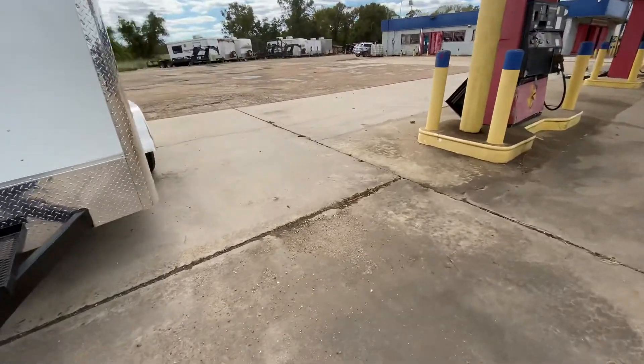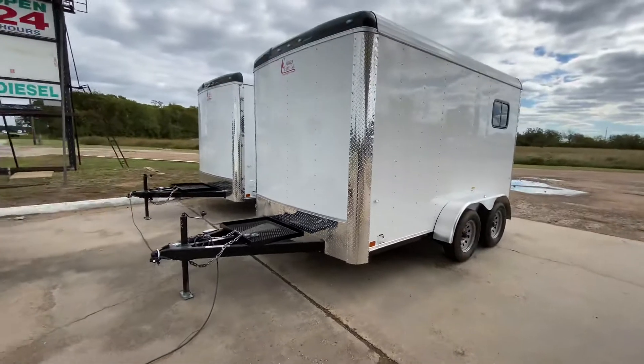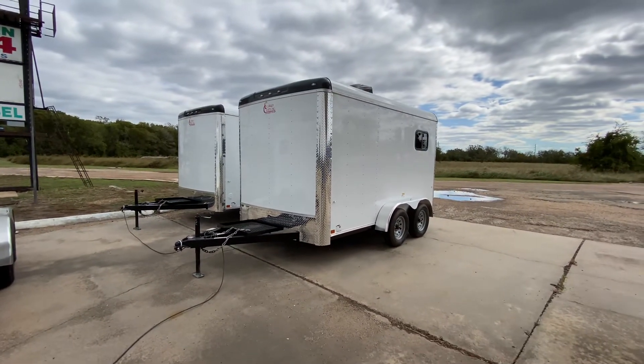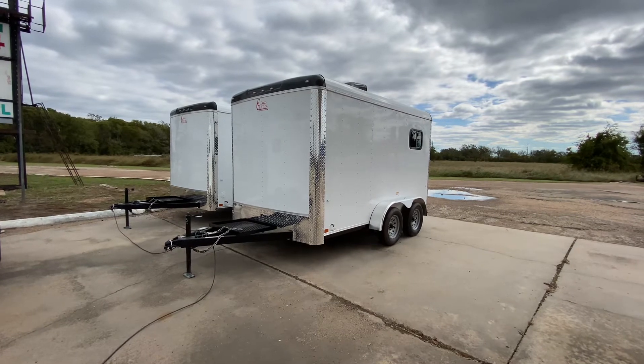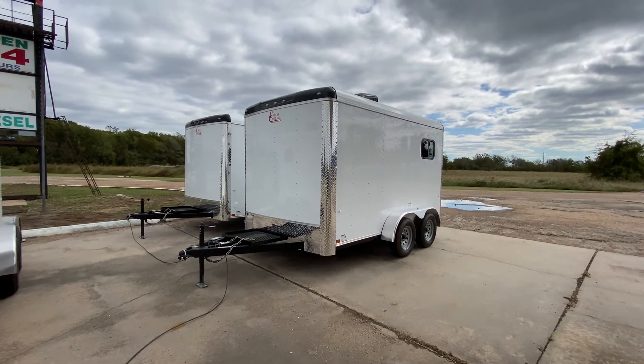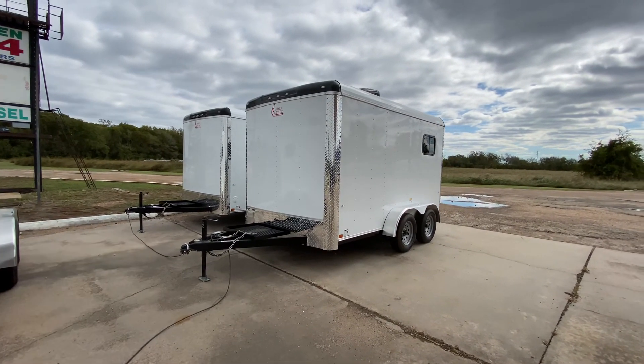So all in all, it's a really nice-looking unit. These trailers are priced to move. If you have any questions, please feel free to visit our website at www.trailerplace.com or give us a call at 979-532-1487 or 979-532-1486. And as always, we hope you all have a great day. We hope to see you all soon.